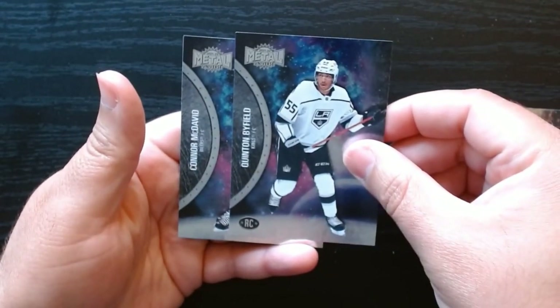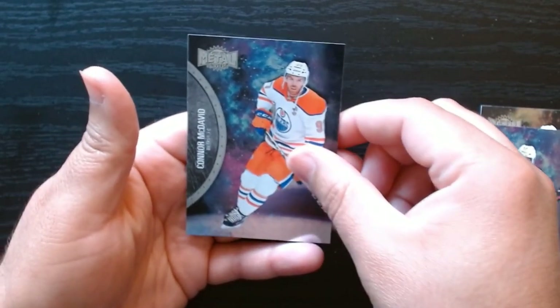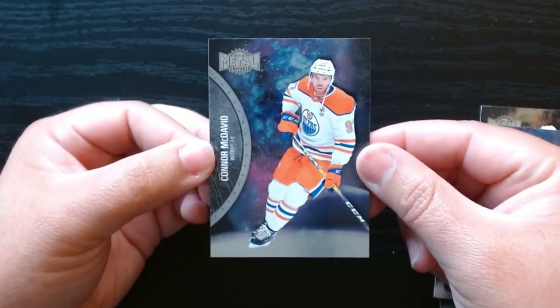Rookie card there by Field, and there's a base Connor McDavid. Nice. Second pack.